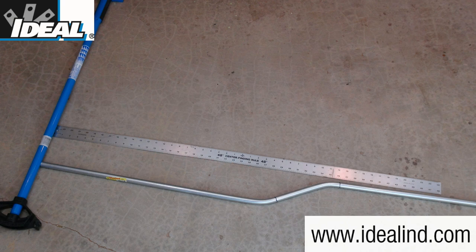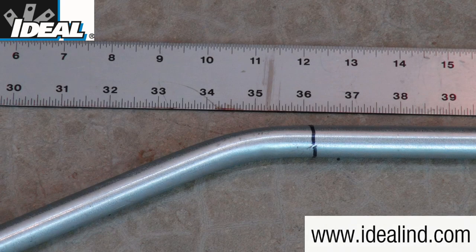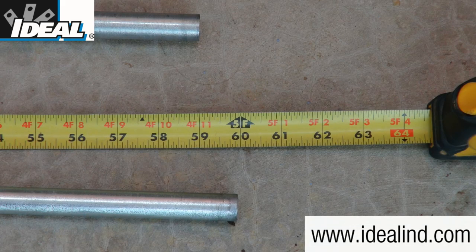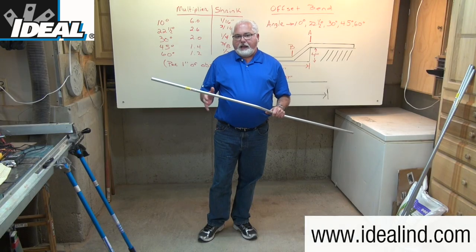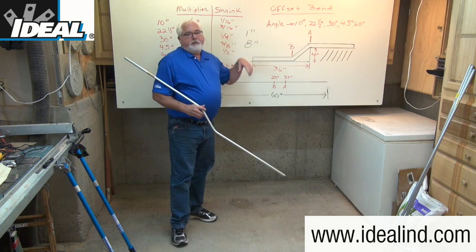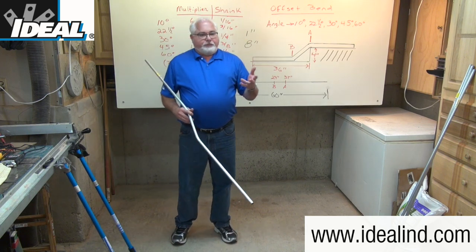Using a tape measure, we can check the accuracy of the bend. You can see that the offset is right at about 36 inches away from the end of the conduit, which would clear the obstruction, and the depth or height of the offset is at four inches. The overall length of the conduit, which started out at 60 inches, is now just 59 inches — the difference is that one inch of shrink that we allowed for when we made our first mark at 37 inches.